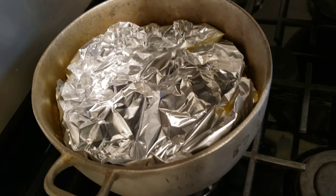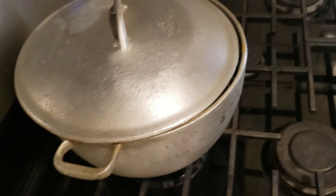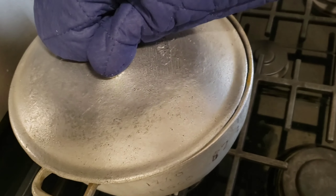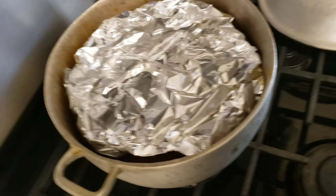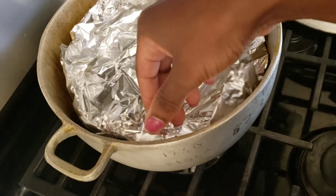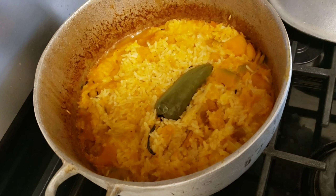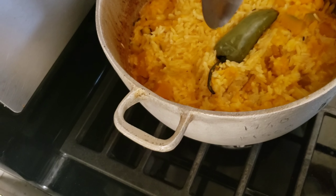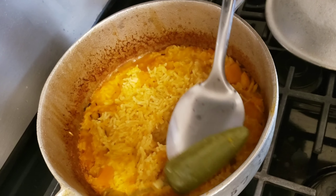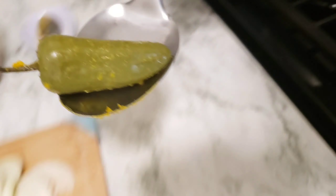Now we're gonna check on our pumpkin rice — oh wow! Also, whenever you cook with a whole pepper, always remove it. Don't let it burst in the pot, because if it bursts that's gonna make it too hot.